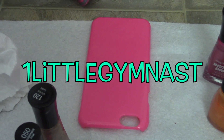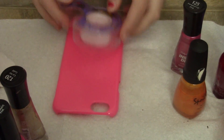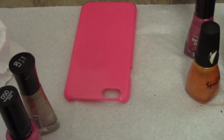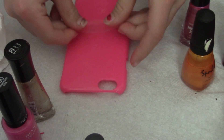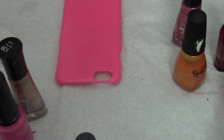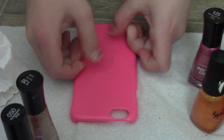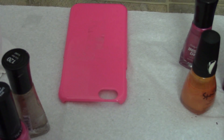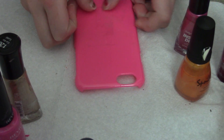So I'm going to be doing an ombre effect and I need the tape, so I'm going to go get the tape. I got the tape and this is my pink phone case. I'm just going to be putting a J on the phone case and then painting it as an ombre effect. I think that's going to look really good because when it dries and I peel off the J it's going to look really good.